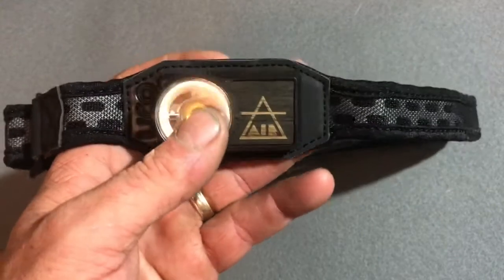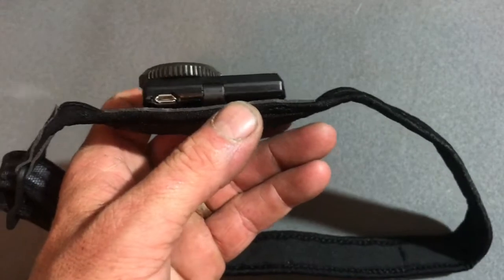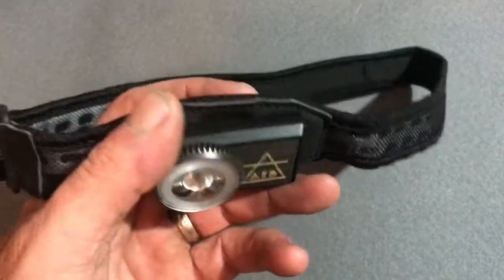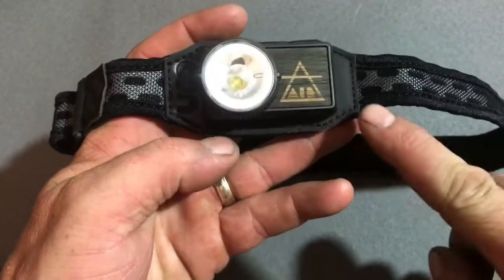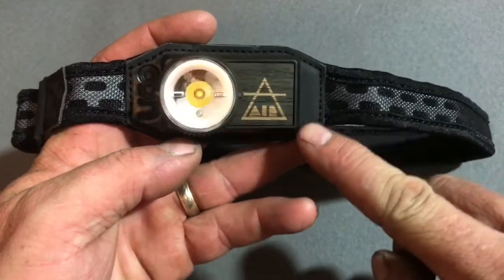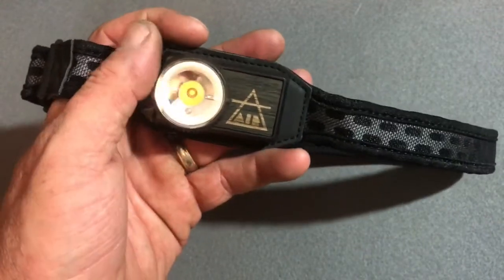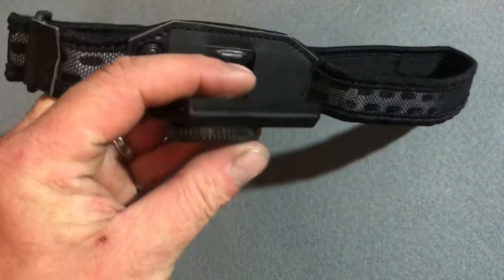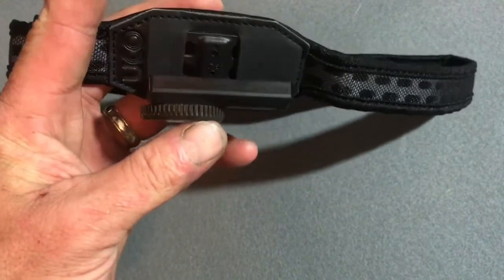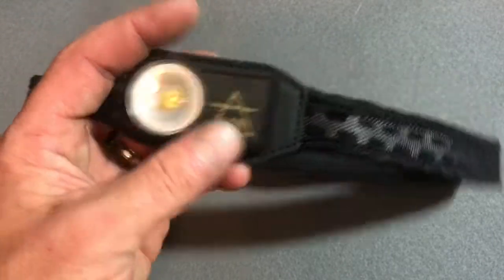If you're a runner or do any type of outdoor activity, it is impressive. It weighs less than 2 ounces — at 1.6 ounces. It is 2.3 inches across and 1.4 inches across this way. Very impressive. And it is less than .65 thickness of the light itself. That's impressive guys.